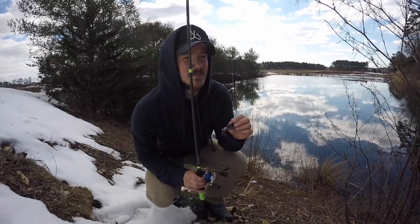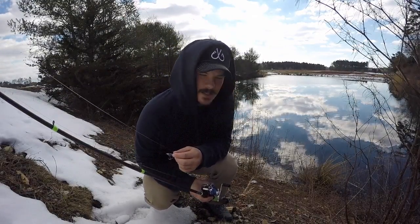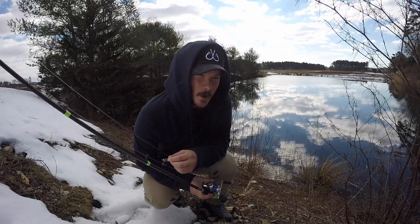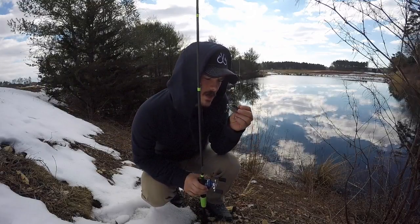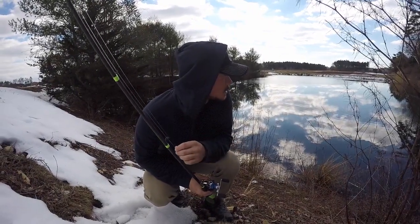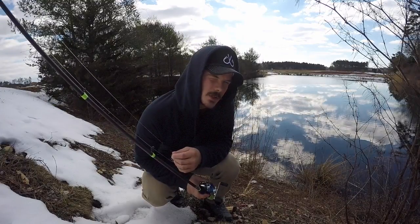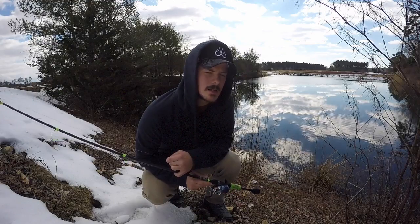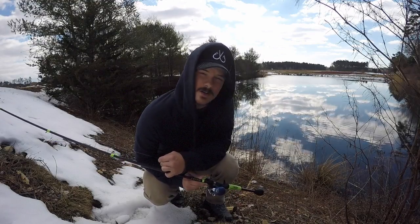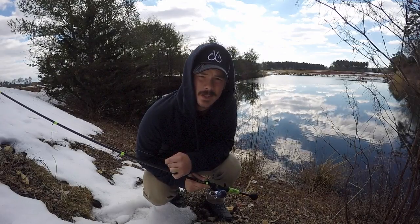So here's what's going on — fishing a little feeder pond to a cranberry bog. About three-quarters is open water with a little ice in the back corner. I'm going to throw this Rattle Trap along the shoreline where there's a bunch of grass and see if I can get some pickerel to come out and hit it. It's about 43 degrees, not as warm as yesterday, but things are still melting, so that's good.